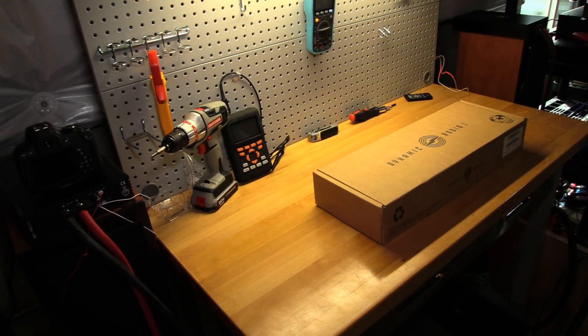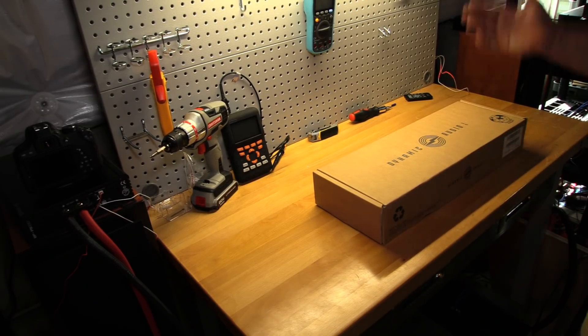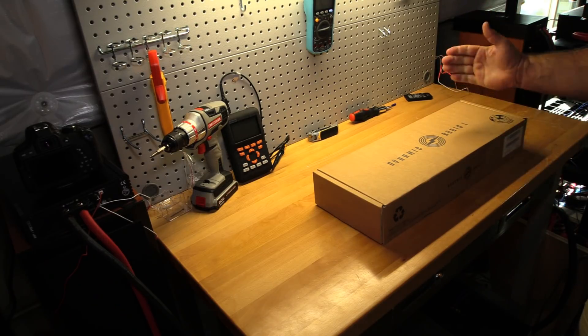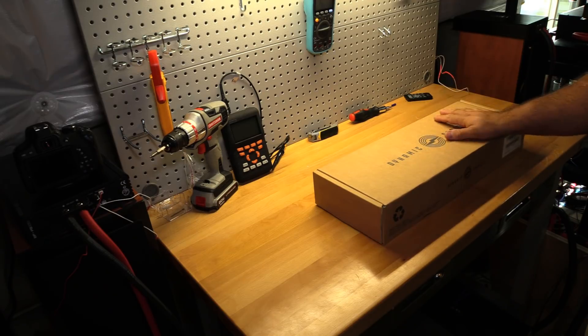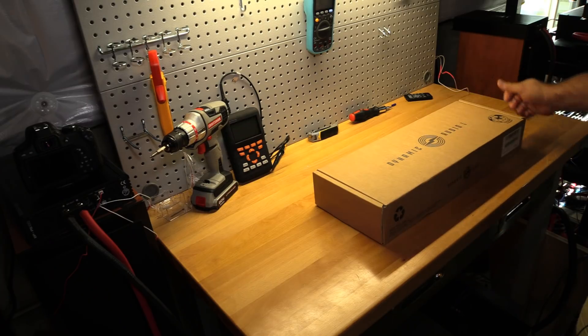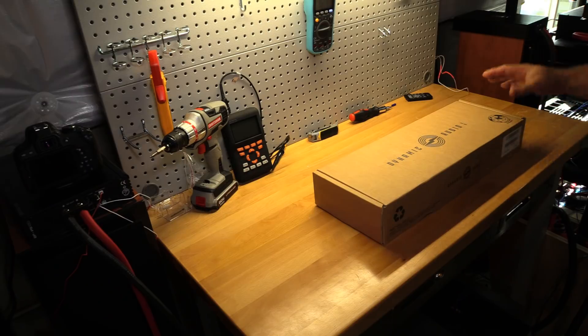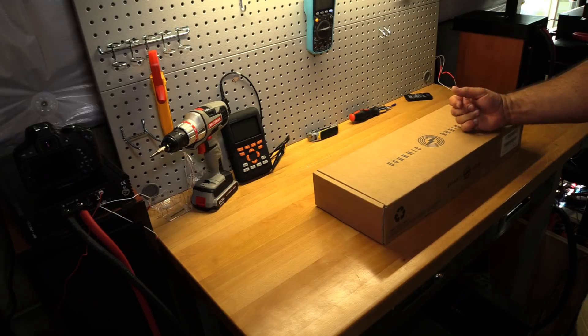Welcome back to another Gem or Bust series unboxing and amplifier dyno. This is a Gem or Bust — not a budget one — because today I have an amplifier that retails for $599, though they are on sale currently for $349. That is the Dynamic Audio Co. DAK 2300.1D amplifier in for testing today.